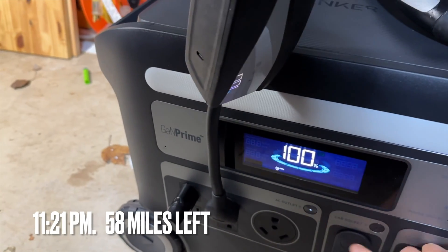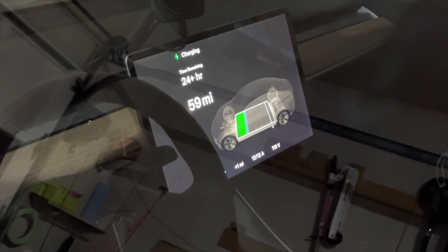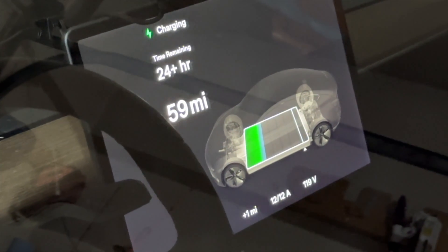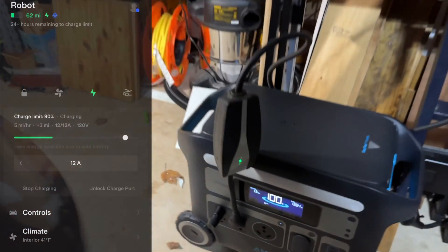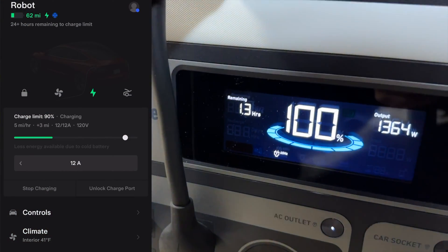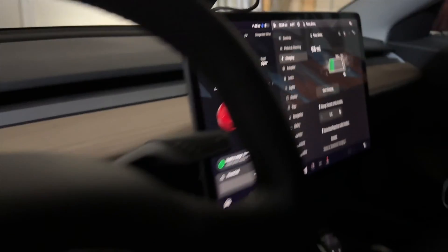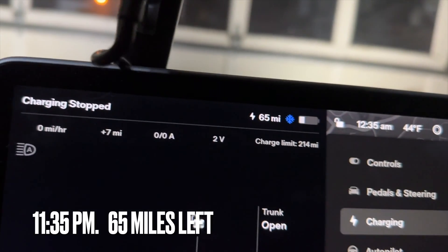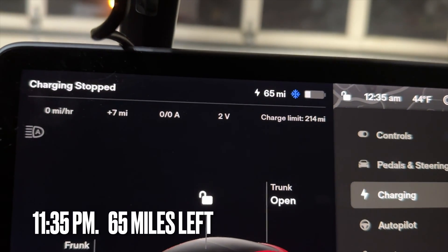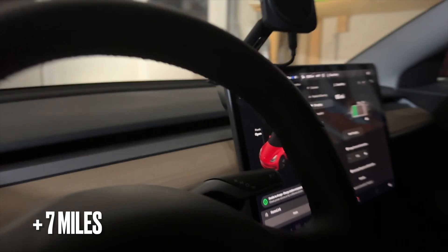Four miles per hour. This is a discharging test with a fully recharged Anker Powerhouse 767 charging the Model 3 with no solar panel connected. At one percent the charging stopped — let's check the range. It started at 55 miles range and is now at 65 miles range, which means it added 7 miles of range.